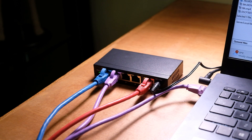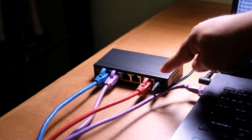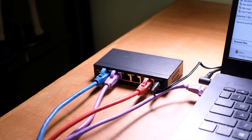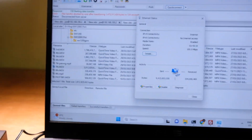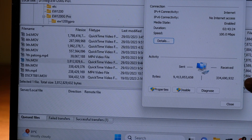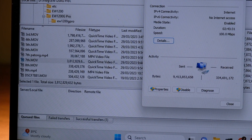It is indicated on the box that the switch is capable of 100 Mbps, so let's make sure it delivers that. Right now there are 3 connections: the red one is directly connected to our main modem router, the blue one is directly connected to our server, and the third is connected to our laptop. As you can see, the speed is showing 100 Mbps — exactly as expected.